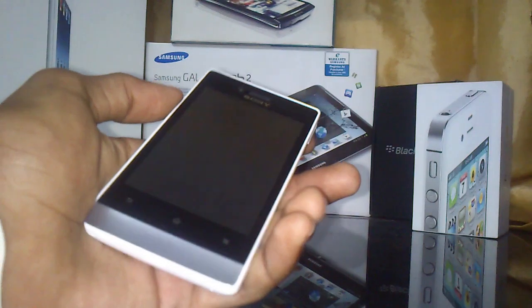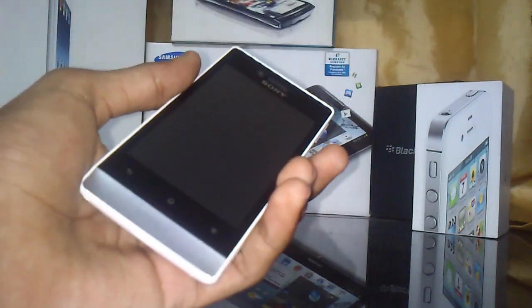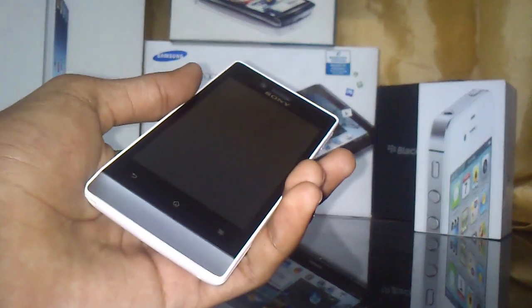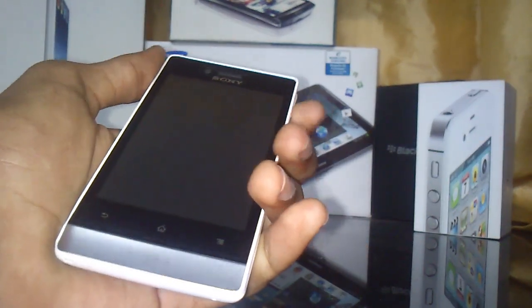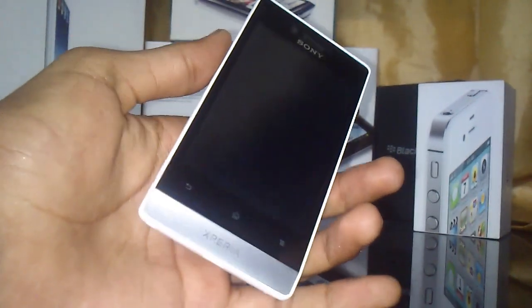The package contains the Sony Xperia Miro phone, battery, user guide, and charger — nothing else. It's a nice and brilliant phone.